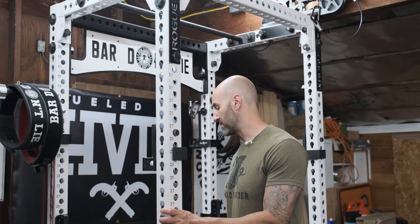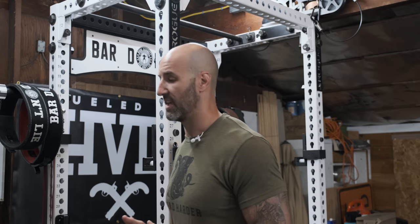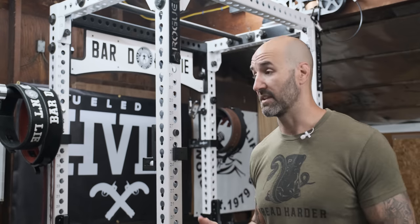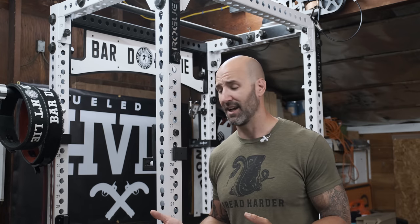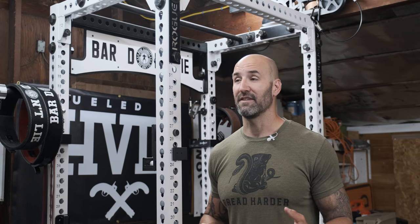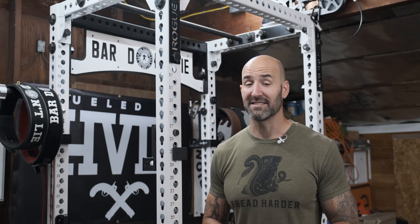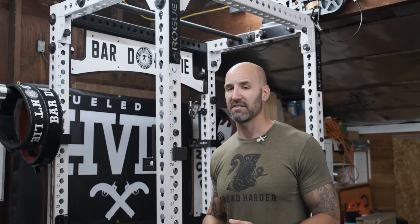On the bottom cross members there's some chipping of the powder coat, which is actually how I received them. I've noticed a lot of people getting Rogue stuff during the pandemic have seen this too. Rogue has changed their shipping policies where in the past most racks shipped freight — delivered on a big box truck — but they've switched to ground shipping, which means people are handling your package a lot more. Heavy metal pieces aren't always secured well, and if something gets thrown into the back of a truck it can get banged up.